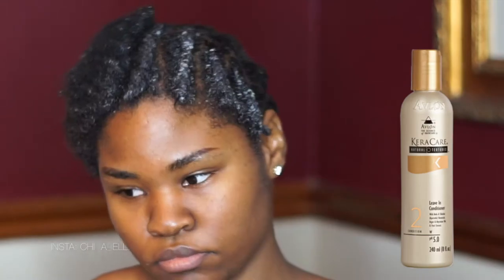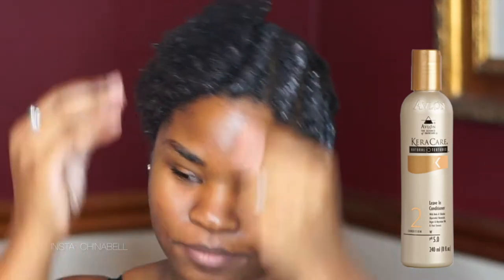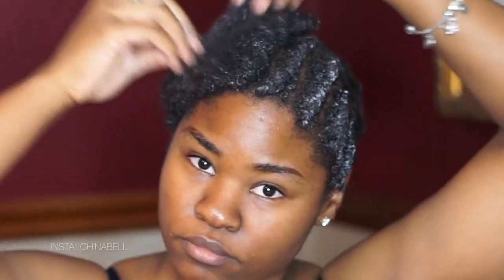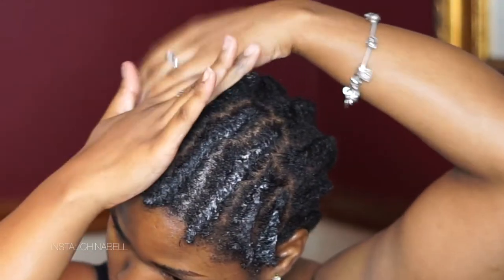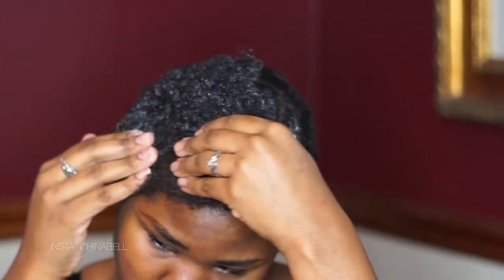I'm using my Caracare leave-in conditioner here, making sure that I get that all over my hair starting from roots to tip. This is going to help moisturize your hair and help with the detangling. I'm very tender-headed, so I like a conditioner that really helps with the detangling.